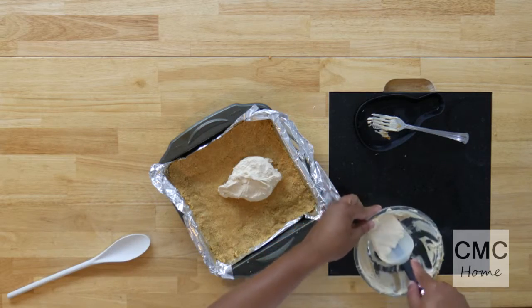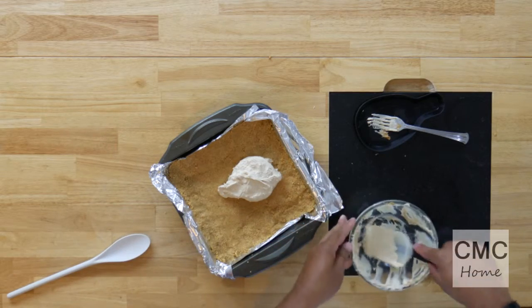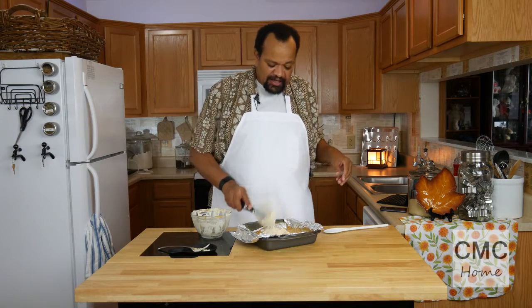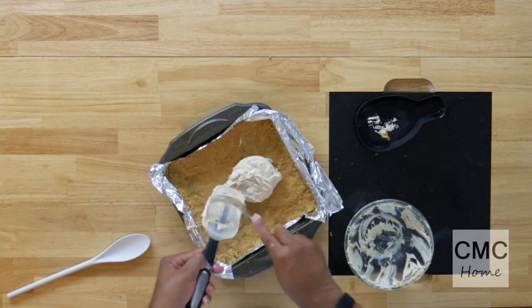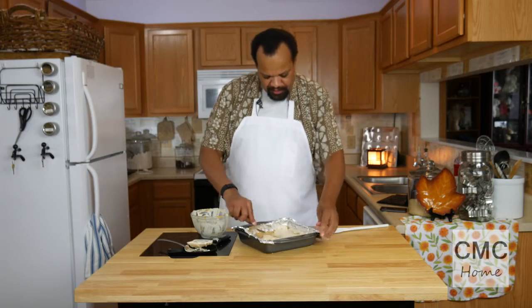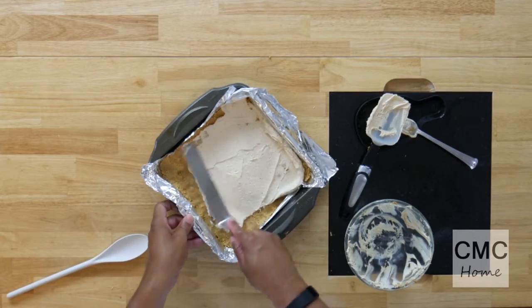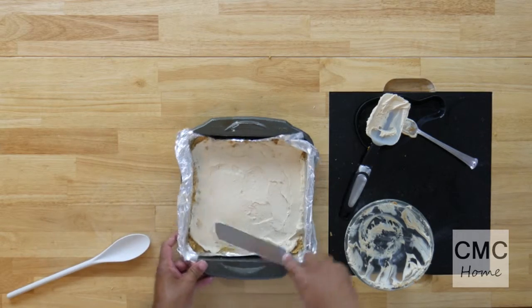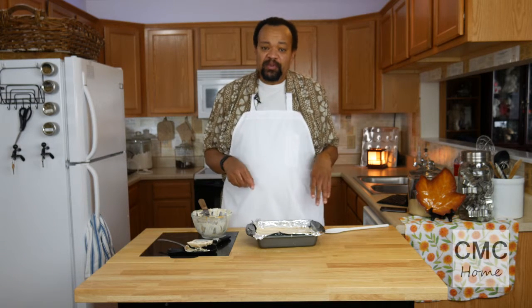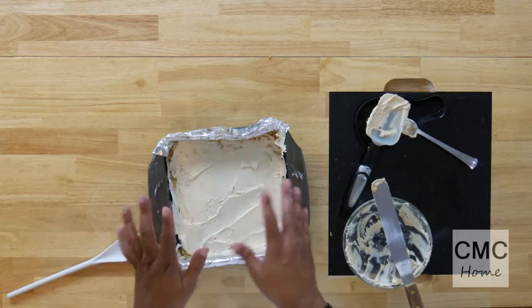You'll notice that mine is not completely smooth, and the reason is I'm using a natural peanut butter which does not have a smooth texture. Remember, peanut butter is just peanuts that have been ground up. You can click that button right there and it will show you how to make your own peanut butter — it is so simple you will never have to buy peanut butter again, just buy the peanuts. Give it a quick spread — it doesn't have to be beautiful. I'm going to stick this into the freezer, but you can use the refrigerator so it will chill and get firm.